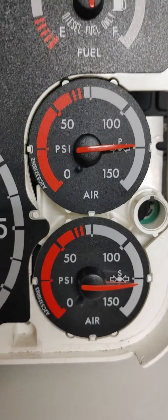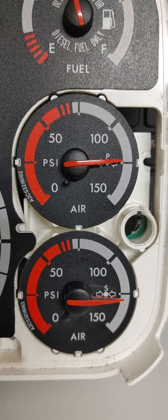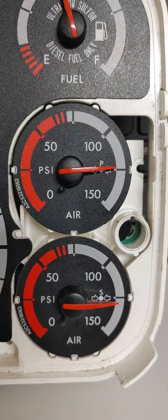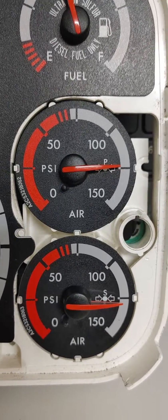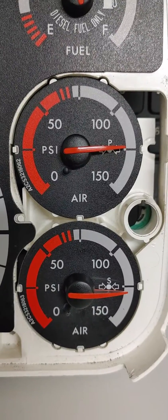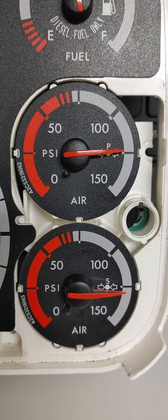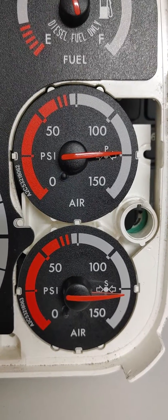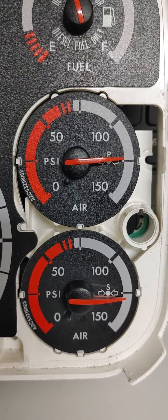All right guys, so let's talk about our applied pressure test. Our applied pressure test starts with the applied pressure test setup. When we run through the setup, we go through all of our steps — we get out, we chock the tires, we get back in, put our seat belt on. The last thing we have to do in the applied pressure test setup is release our brakes.